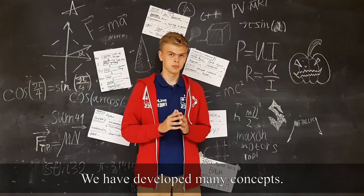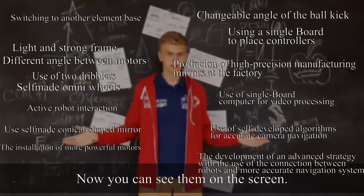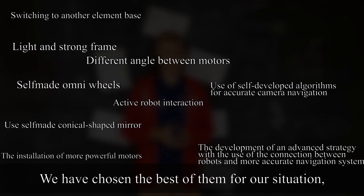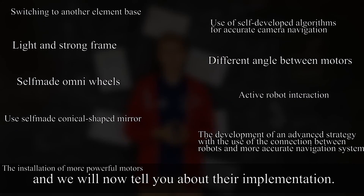We have developed many concepts — you can see them on the screen now — and we have chosen the best one for our situation. Now we will tell you about the implementation.